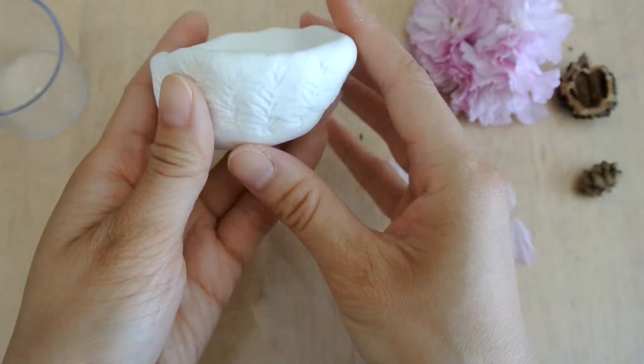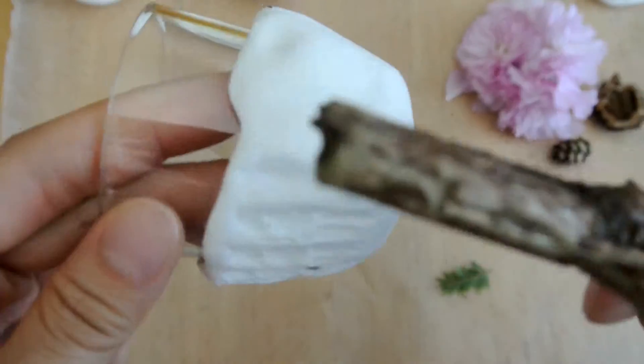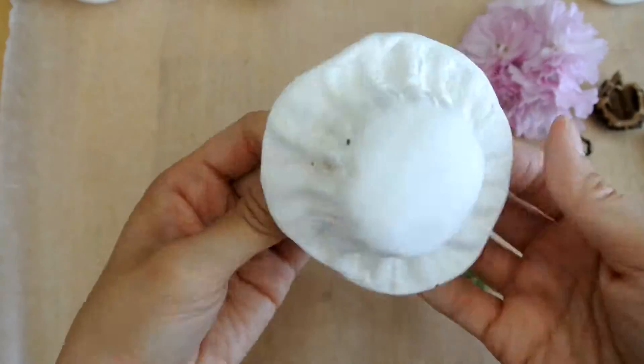The evergreen clipping turned out really well. And lastly, the twig — I found that there were some interesting lines and shapes on this side of the twig, which I decided to use to make some prints in the clay.